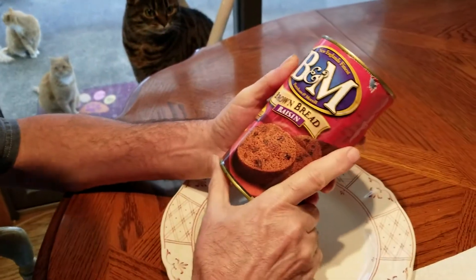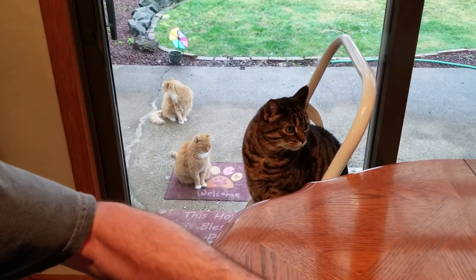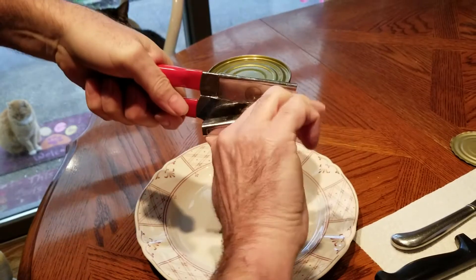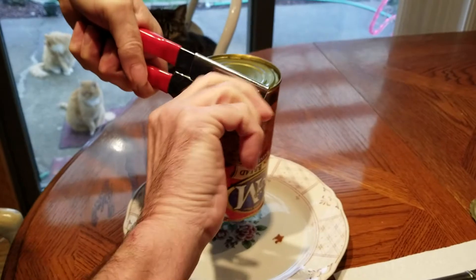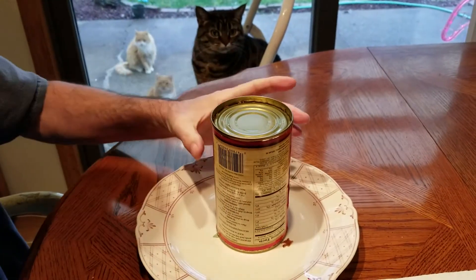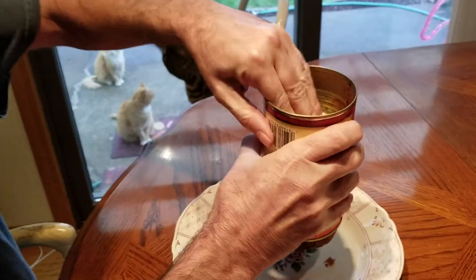New England's finest — 99% fat-free with no cholesterol. This is gonna be so yummy. I think it's easier to get it out from the bottom. Let's just get a little air behind it. There's a cat in the background — this is not cat food, no fishy here. I shouldn't have said the magic word. Oh yeah, then you just start pushing — there we go.